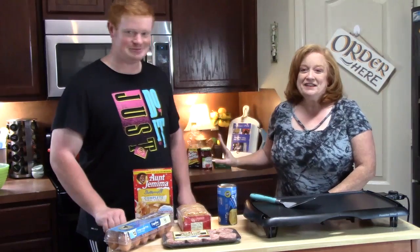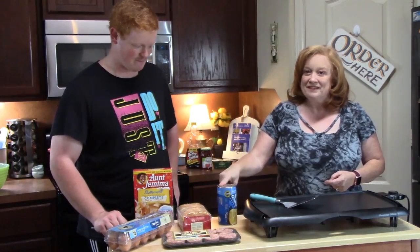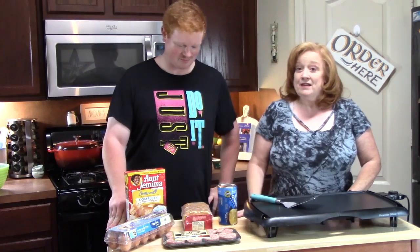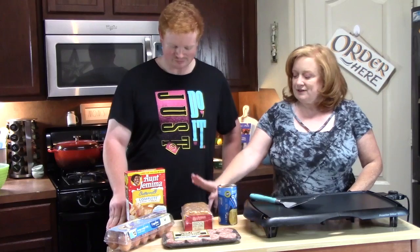So we've already preheated our oven to 375 degrees to make our biscuits. And then we're also going to put our hash browns in at the same time because they're going to cook about the same amount of time. So we're going to go ahead and get started by getting our biscuits ready and our hash browns ready.